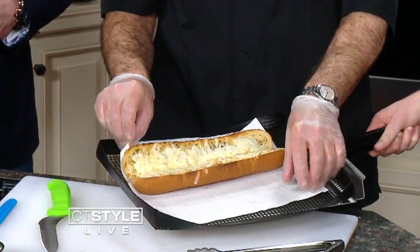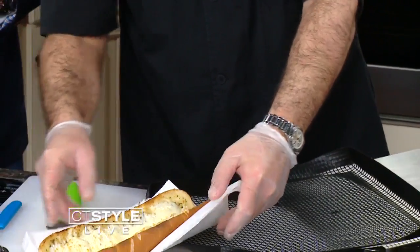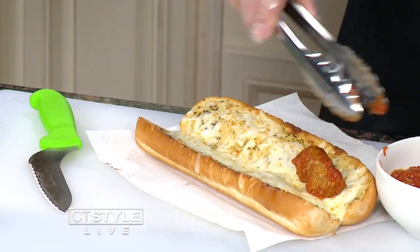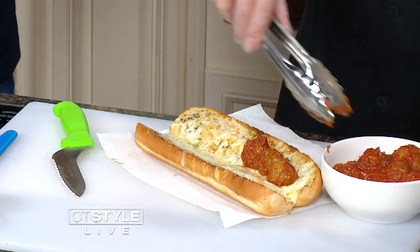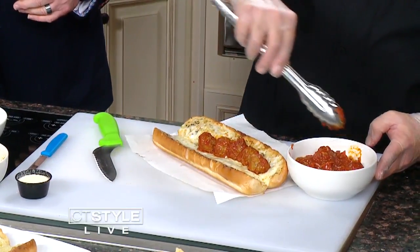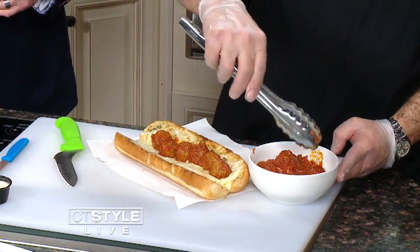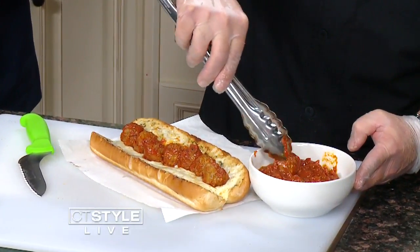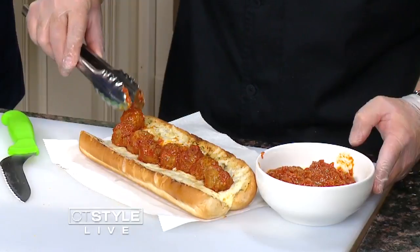Are you going to put meatballs on that? Yes, absolutely. So again, roasted garlic, mozzarella, and parmesan cheese, nicely toasted. Now we're taking our meatball marinara, which Subway is iconic for. You really just can't order a six-inch with the meatball — I feel like everyone always gets a footlong. Got to do it. And then do you put a little more cheese on top? We do — we add parmesan right over the top.